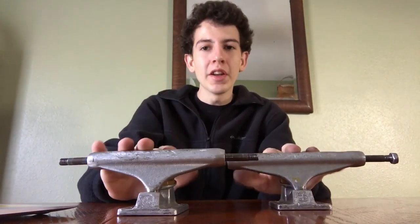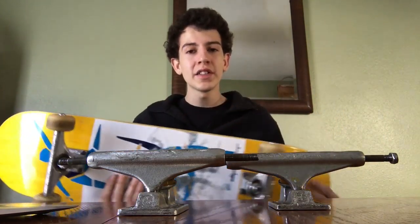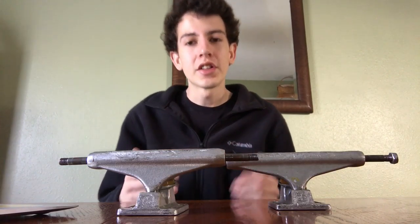I'm Robbie Herrera and today I'm going to give you a product review about Independent trucks. Independent trucks come on a skateboard, usually one on each side — you buy them in pairs — and they absorb the impact of the force when you're skating on the ground.